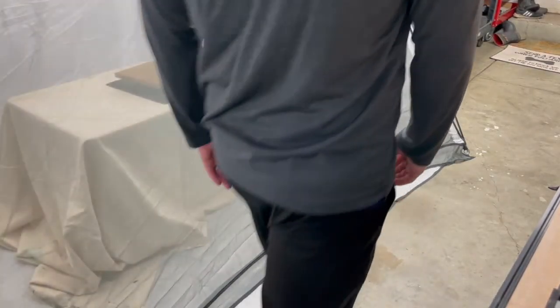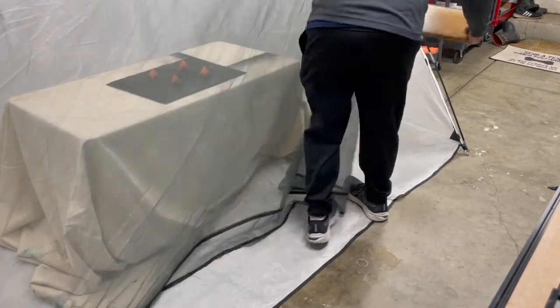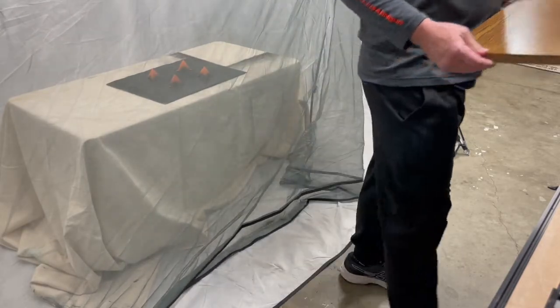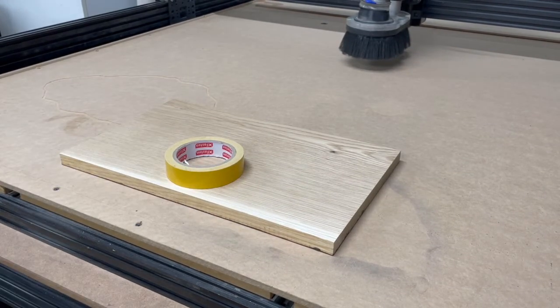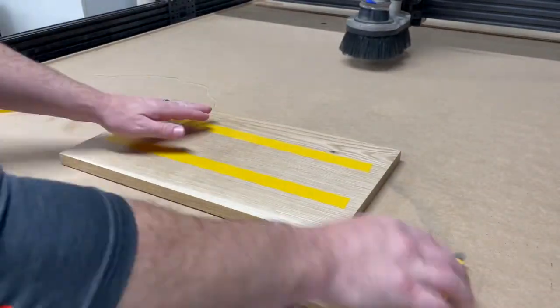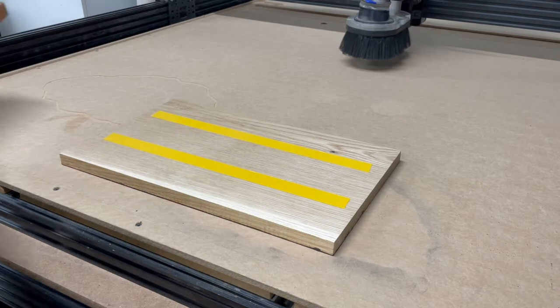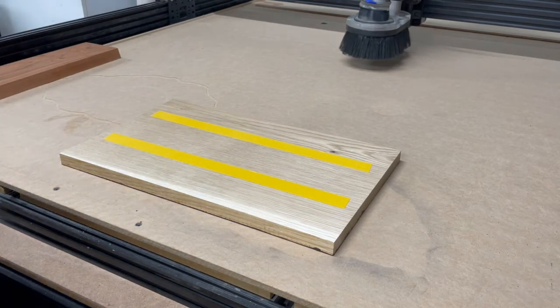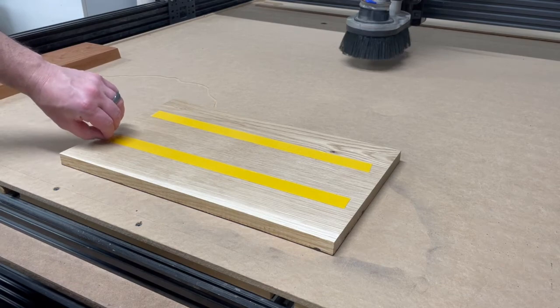Okay, so this is now dry. Multiple coats of sanding sealer on it. Put some double-sided woodworking tape on it — my go-to is the X-Fassum. Then I like to square things off with a little board that I know is flat and straight, equal length. Put it up against the edge.